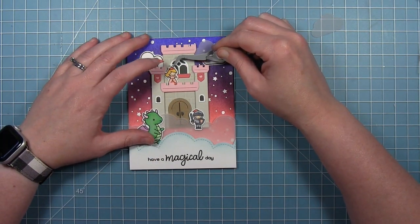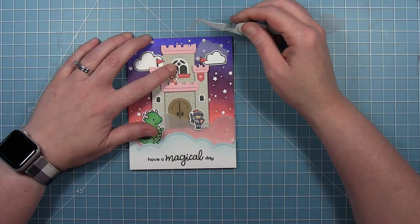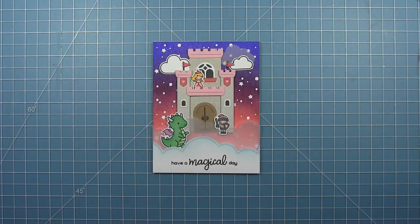Then I'm going to put my little princess up on that balcony that I created earlier. And here is that finished card designed by Tammy.